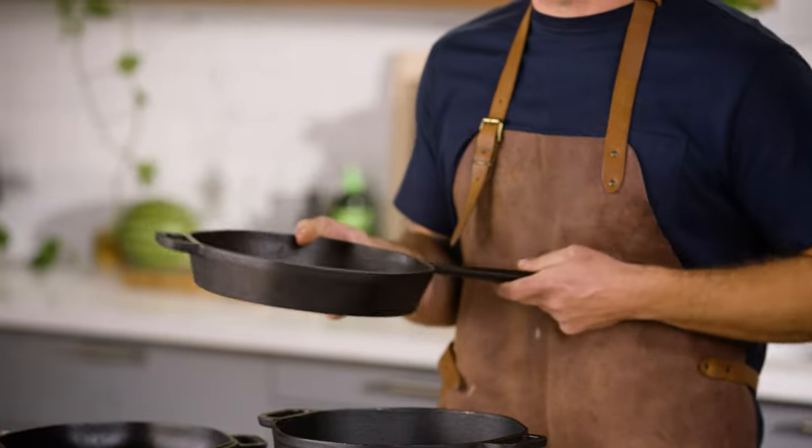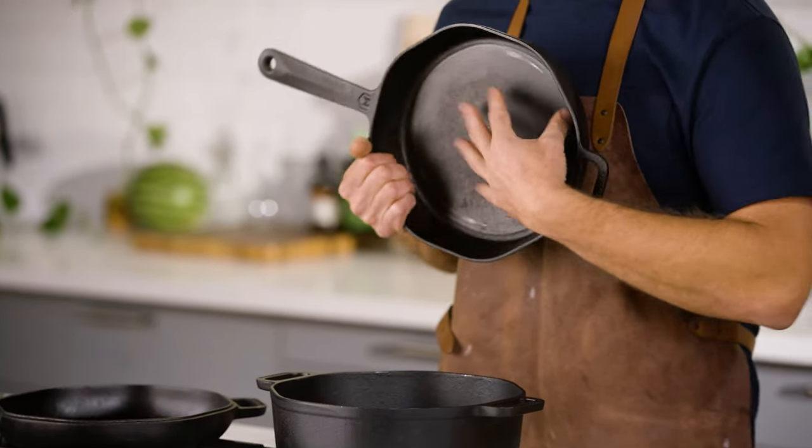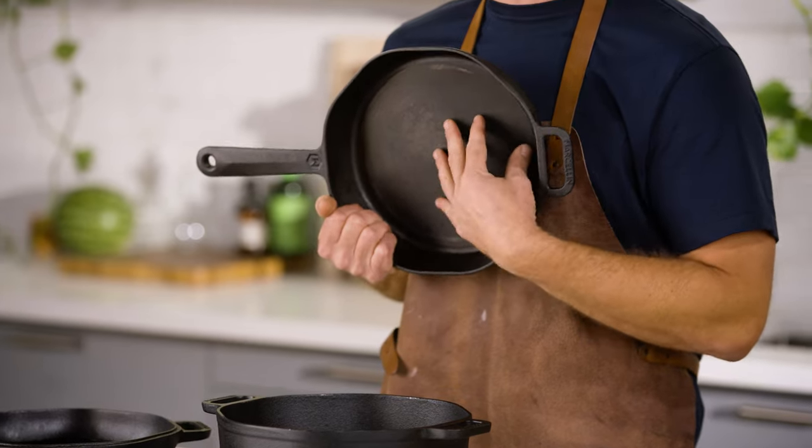This is the skillet — it's the chef's knife with pans. You need a nice ergonomic handle, wide surface area, polished face, super smooth. Nothing's gonna stick to this with a little bit of oil.